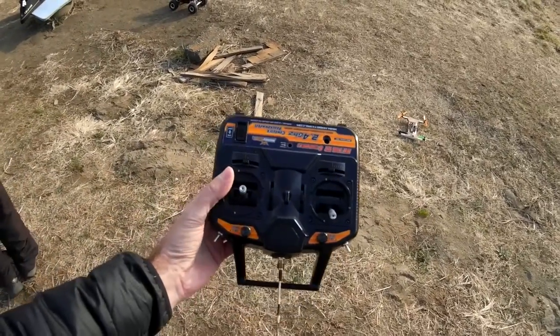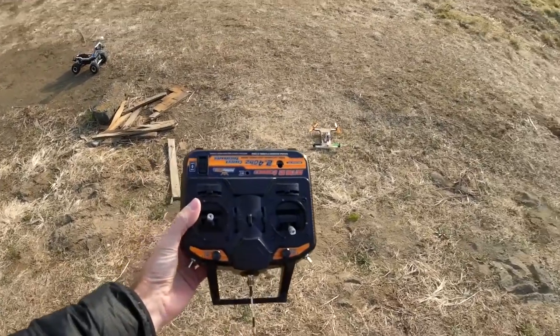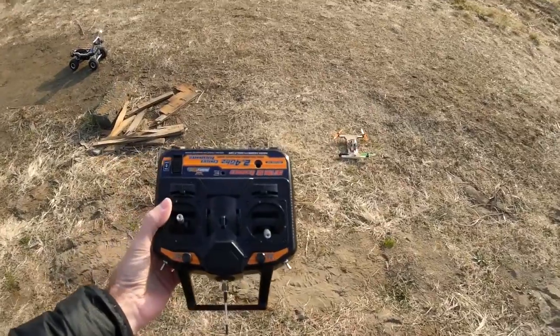So he was flying in Mode 1 there, and I set the switch on the transmitter so that I can just switch it back to Mode 2 for me and keep flying. So let's try that.